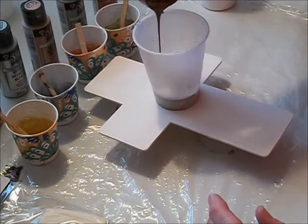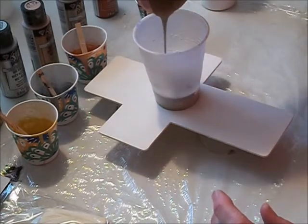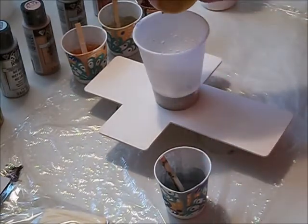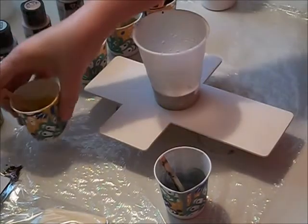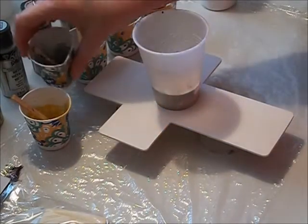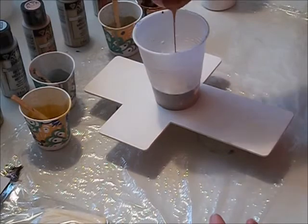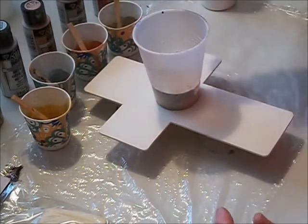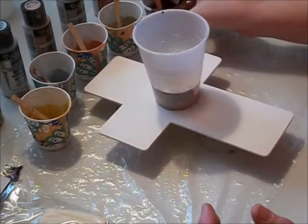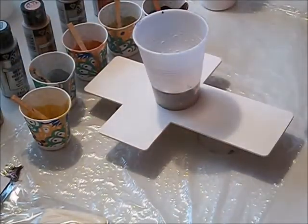White tends to sink to the bottom, and hopefully that's not going to be an issue. No gloves — I always forget them, but I think I work better without them. I want to make sure I've got enough paint in here. I don't want the same thing that happened on the butterfly where I didn't have enough in my cup. I'd rather have too much, especially since I'm pouring, not flipping.